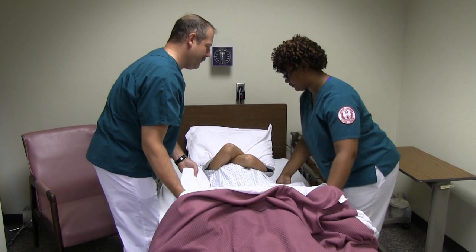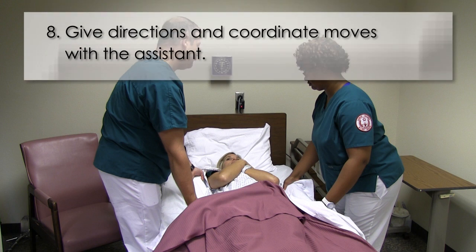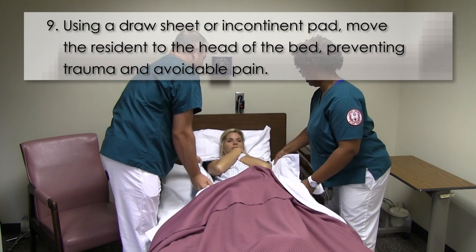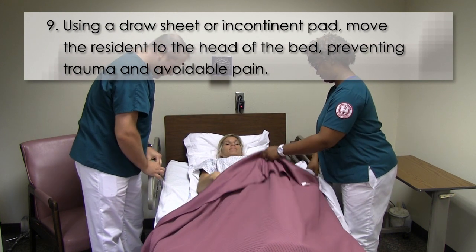Number seven, exhibit proper body mechanics. Eight, give directions and coordinate the moves with an assistant. Using a draw sheet or incontinence pad, move the resident to the head of the bed, preventing trauma and avoidable pain.